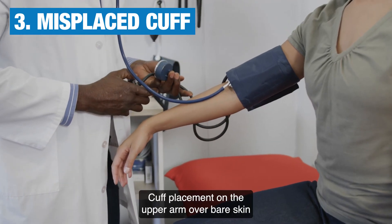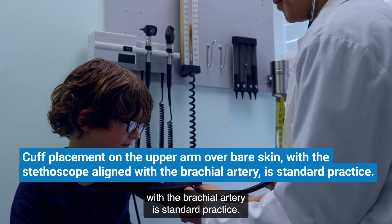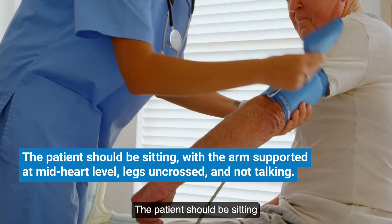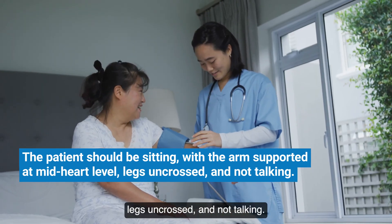Three: misplaced cuff. Cuff placement on the upper arm over bare skin with the stethoscope aligned with the brachial artery is standard practice. The patient should be sitting, with the arm supported at mid-heart level, legs uncrossed, and not talking.